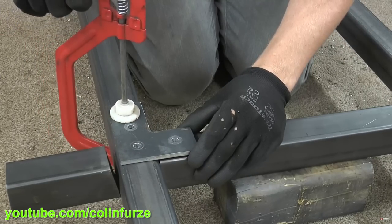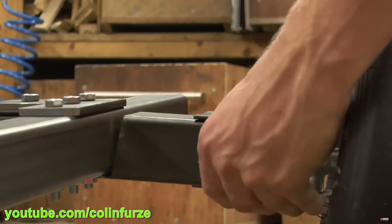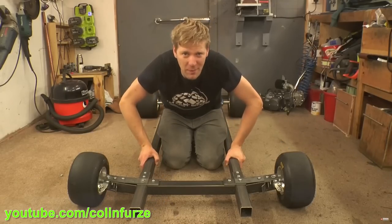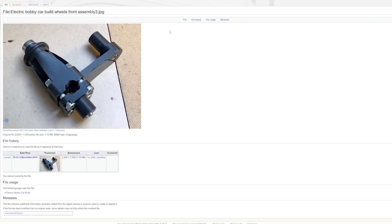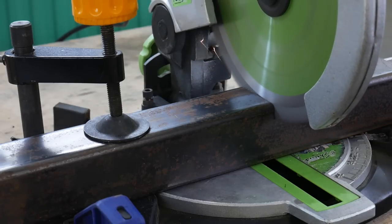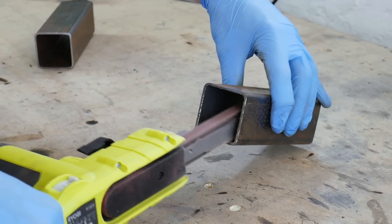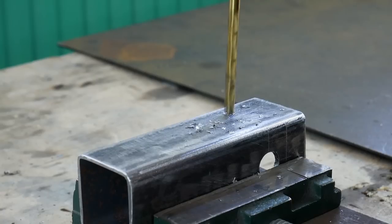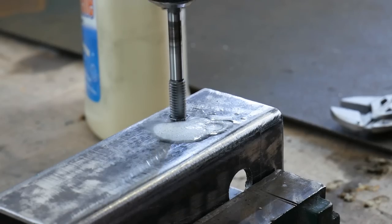If you've ever looked at go-kart stub axles for the steering you'll notice there are some funny angles involved. Colin Furze built a go-kart a while ago with no welding and you can see that the wheels are upright but the stub axles are mounted at about 10 degrees and the chassis is built to compensate. As far as I can tell this allows the vehicle to settle at a low point when the steering wheel is in the middle, so the car settles with gravity and goes in a straight line by itself. The bobby car guys 3D printed their replacement steering assembly, but I decided in the end to make the whole thing out of metal.